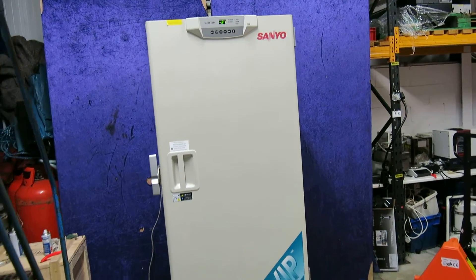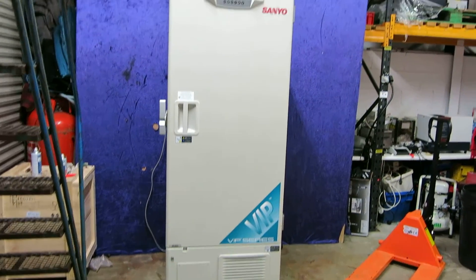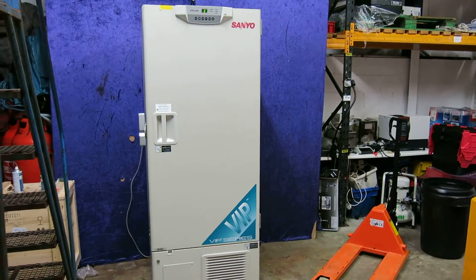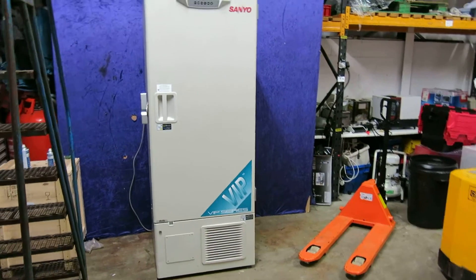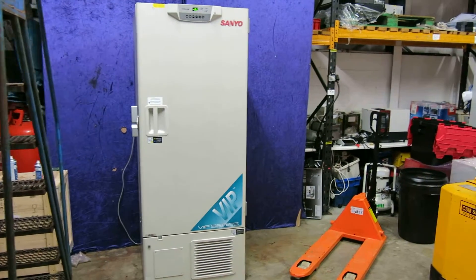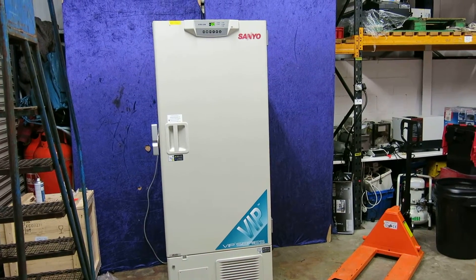So this is the Sanyo freezer here, just in our warehouse. Give you an idea of the size here. Nick Edmund, Richmond Scientific, signing off. You can hear the wind just rattling there on the shutter.